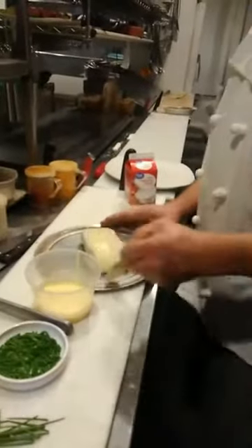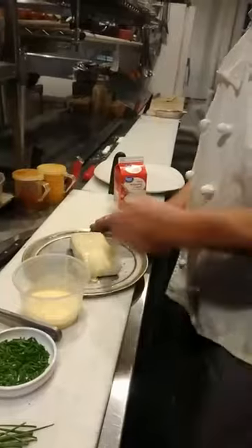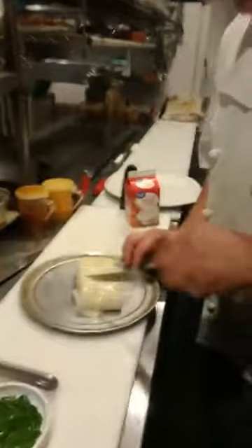We're going to take some egg wash and brush it. A little bit more salt and pepper on top for the puff pastry. Lightly score our puff pastry. We're going to bake it in the oven at 350 for approximately 25 minutes.